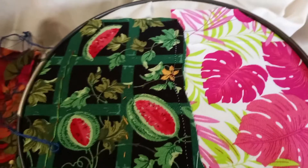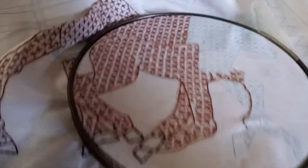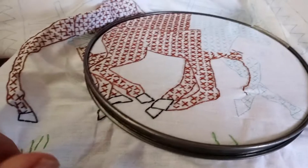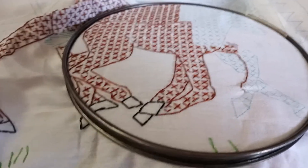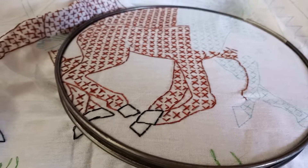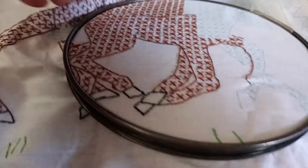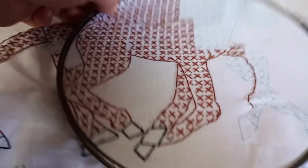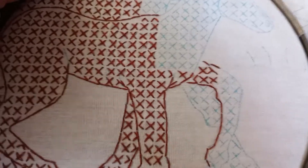This is Monday, so that means Embroidery Monday. I've not been really working a whole lot on my horses that I've been working on for the embroidery stuff. I've been working on getting my gifts done for my giveaway in the collab, and you will see them Thursday, because that is Crochet Thursday. But today's Embroidery Monday.